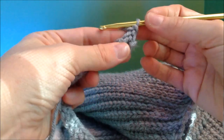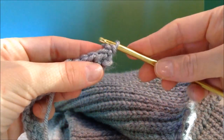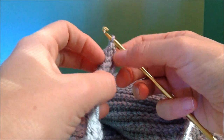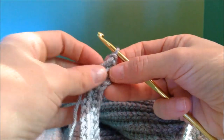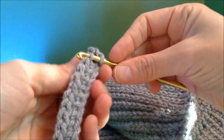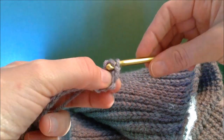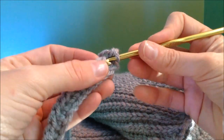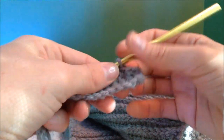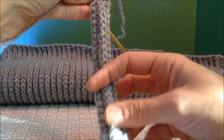Chain one, skip this first stitch, and go into this back loop right here. These are your slip stitches which mostly just rest on the front of your work, so you're not touching those at all. These are the single crochets that you made, and you will be going into the back loop only of these single crochets, all the way down. Make sure you count that you've done your 45 single crochets. Taking that single crochet into the back loop only is what makes this rib stick out.